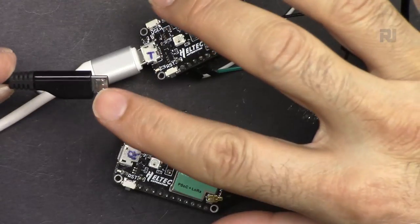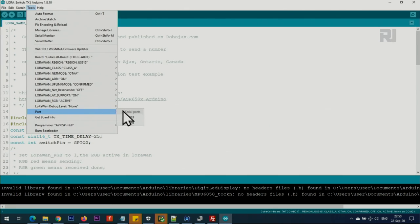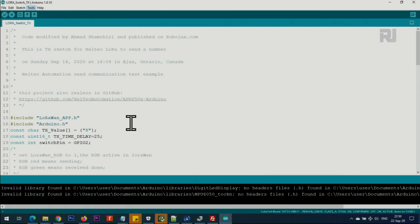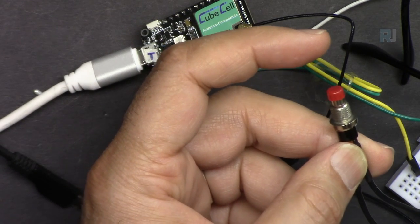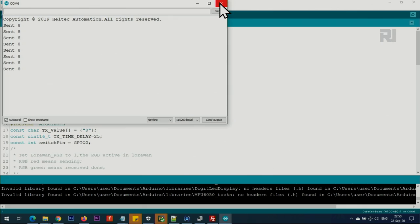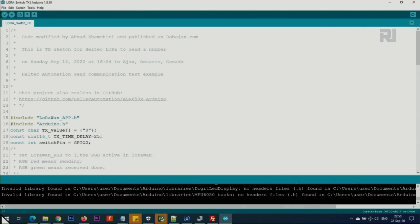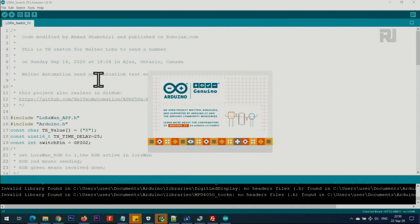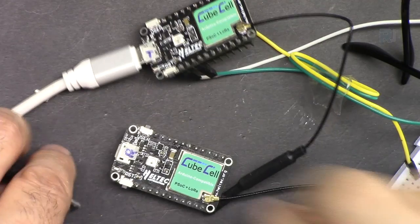First, connect only the transmitter - the receiver is not connected yet. Open the transmitter code, go to Tools and select the port for the transmitter. Open the serial monitor and if you press the push button, it shows that 8 is sent - confirming that's the transmitter. Now, still with the receiver not connected, open another instance of Arduino IDE by clicking Start and finding it wherever it is - just open it again. In this new instance, make sure you're opening the RX or receiver code, not the TX code.